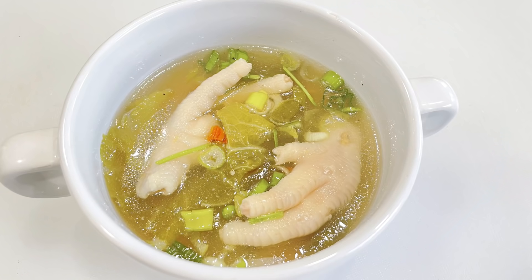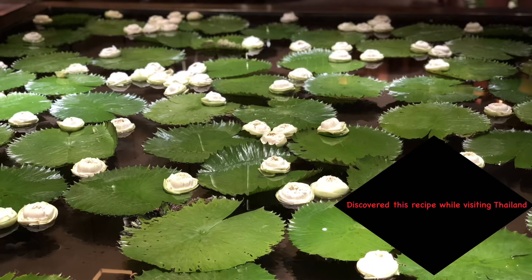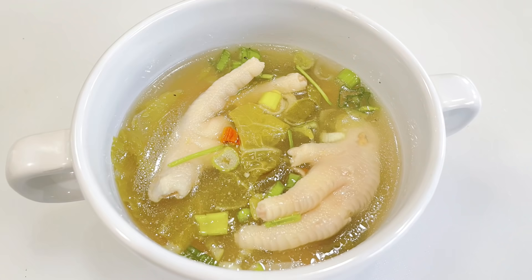Hi guys, welcome to my channel! Today I will be making a chicken feet hot and sour soup. For those of you who just found my channel, thank you and welcome on board. For my subscribers, thank you so much for visiting my channel again. Here is the new recipe for today!